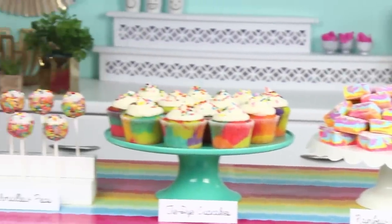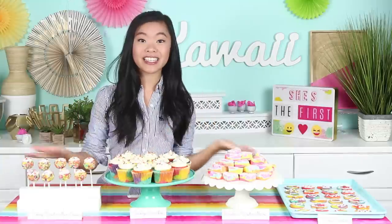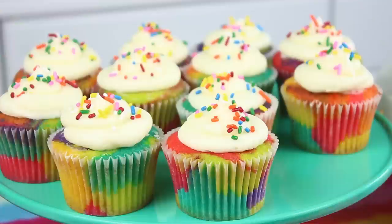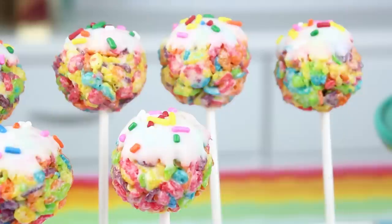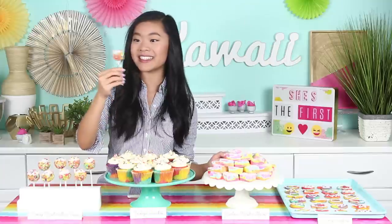As you might know already, this tie-dye cupcake is the signature — she's the first bake sale treat and it is definitely a great staple for your table. Look how pretty these are — they've got all the nice pretty colors in there. It's very eye-catching and it gets people to come over to your table and hear about She's the First. I'll also be showing you guys how to make these crispy marshmallow pops, which are so cute and nice and bite-sized.